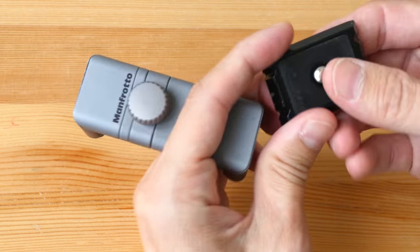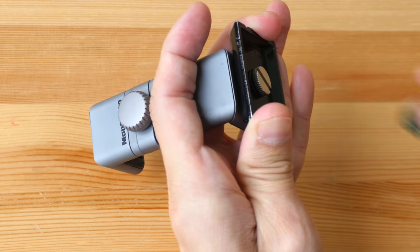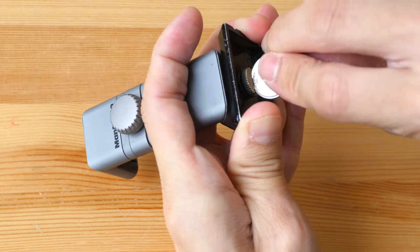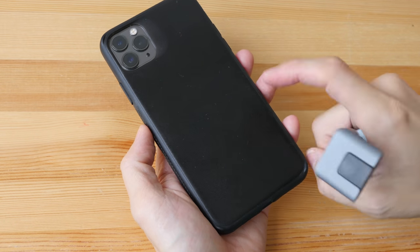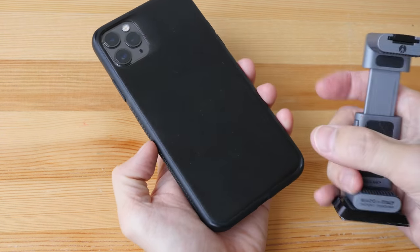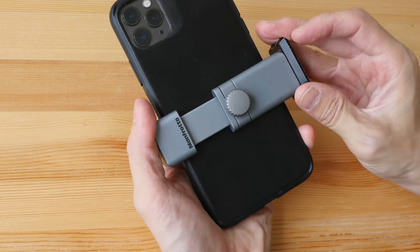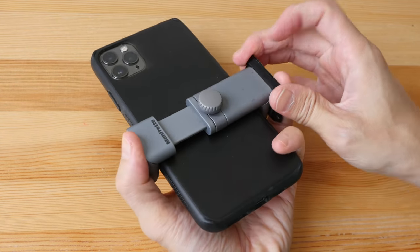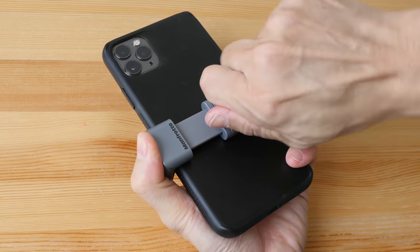To attach the plate to the phone holder, you can see there is a small hole here — just screw it on together and make sure it's very tight. Also take into account the case you're using, because it's going to add to the width of the phone. This barely fits, and I can push it down to make sure that it locks tight.